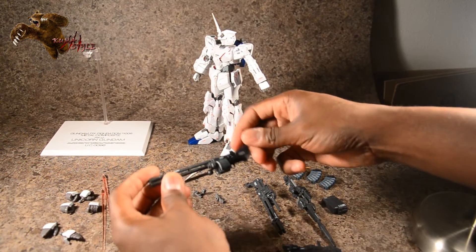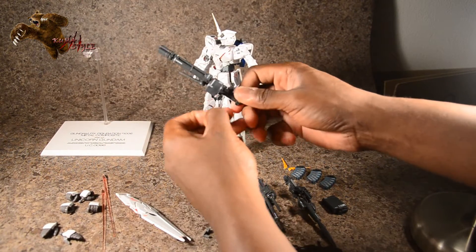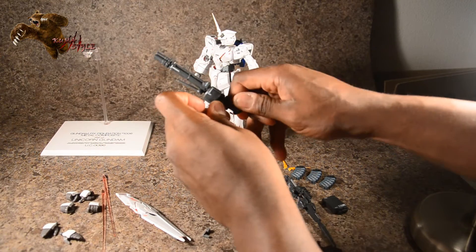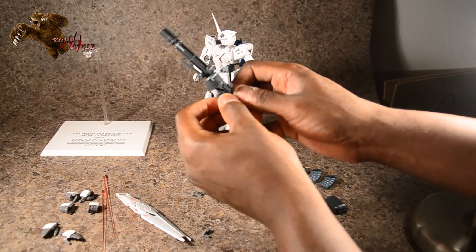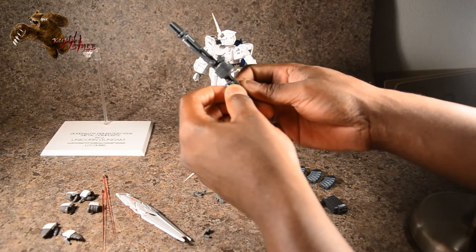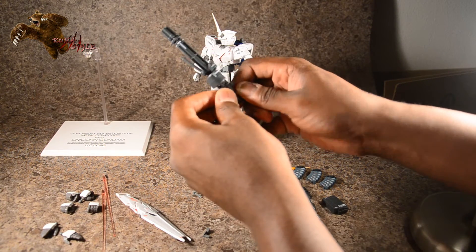A more common option is using the turrets. The turrets can function as a handle by just taking that piece and folding it out, though I prefer to keep each of them normal, so I'll peg that piece back in.